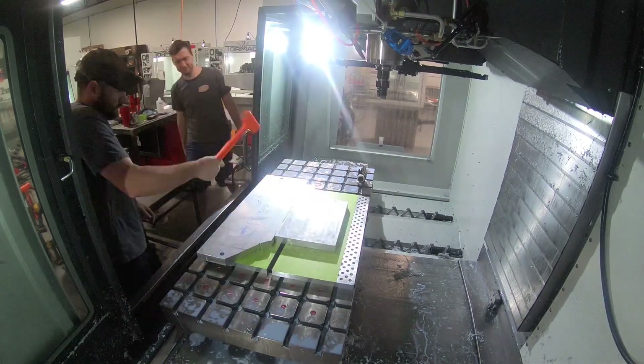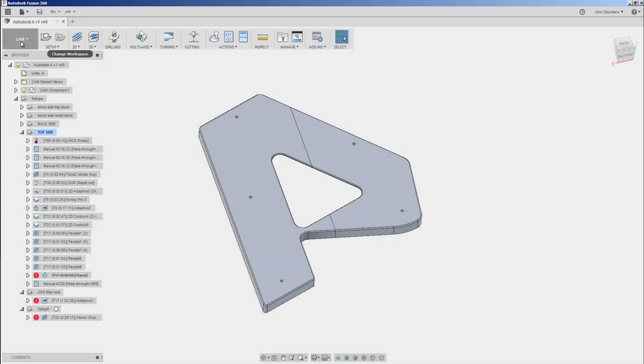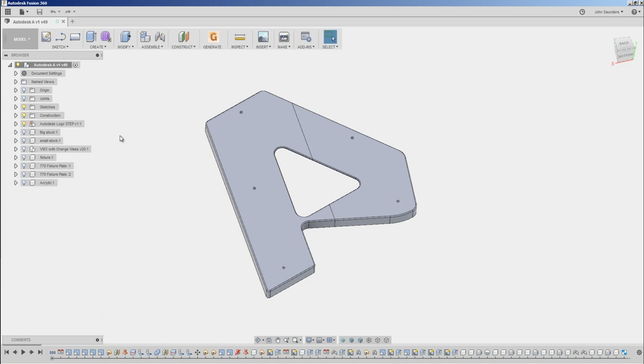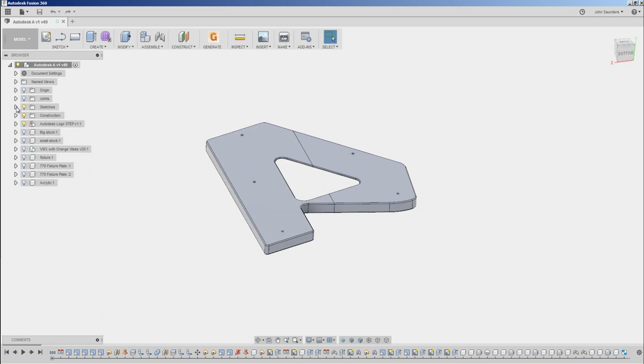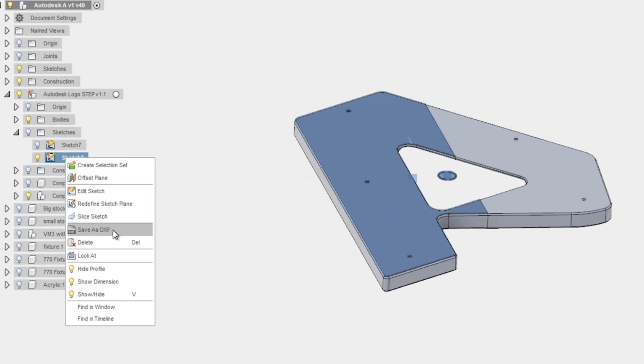Dropping it down, we had laser cut an MDF template to help us understand how to use the material. Fun little trick: if you're trying to make use of a plasma or a water jet or a laser, you can run that CAM out of Fusion 360, but a lot of those machines have their own specific CAM, so sometimes you just want a DXF. One of the quick ways to do that is to go over, hop into the CAD environment, expand any of your sketches, right click, and just say save as DXF, and you can go straight over to your laser or water jet or plasma and run that part.